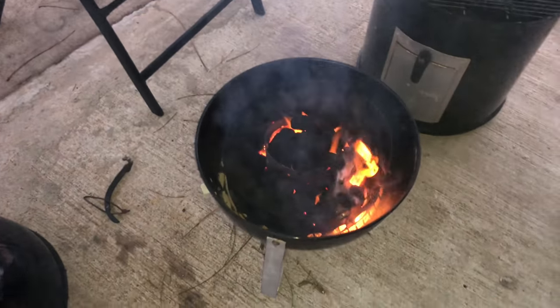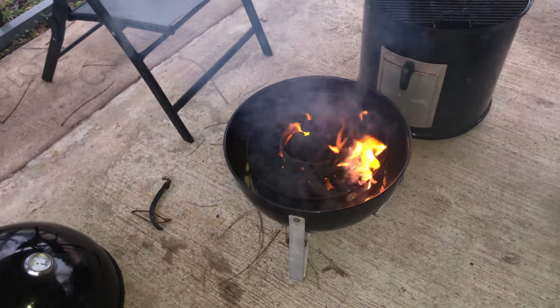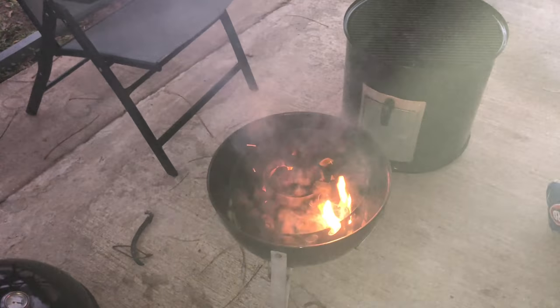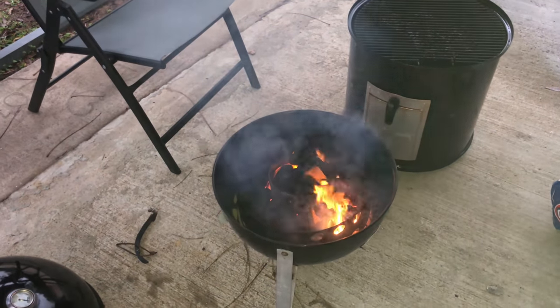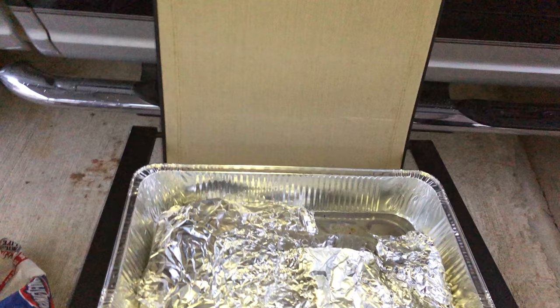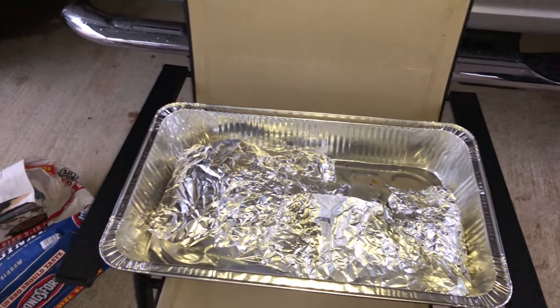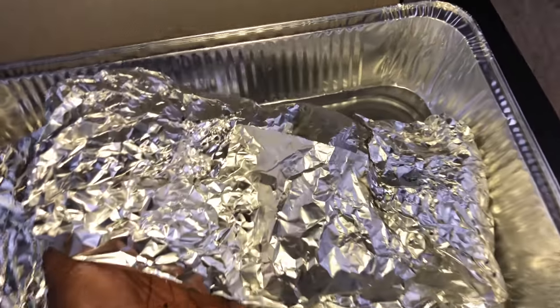I just need to let the charcoal burn off and then I'm gonna put the brisket back on and cook it to about 205-209. Then I'll pull it, separate the point and the flat, wrap up the point, and let it do what it do. All right y'all — I decided to go ahead and separate the flat and the point. I poured some beef broth in and we're about to put them back on the grill.